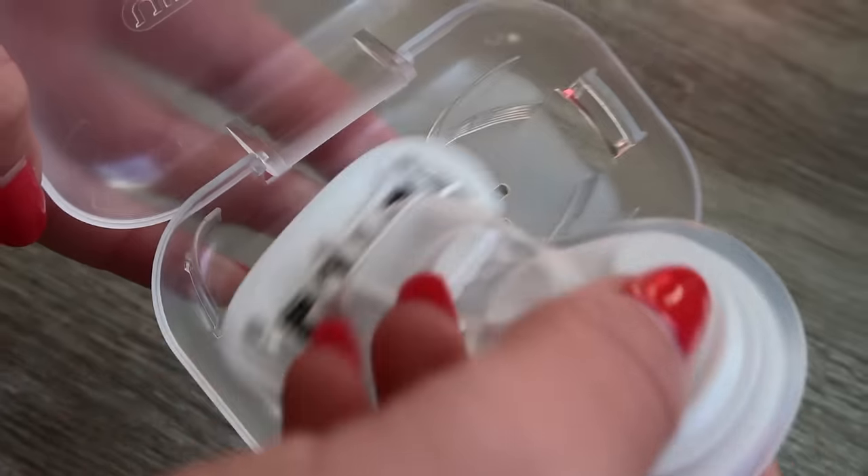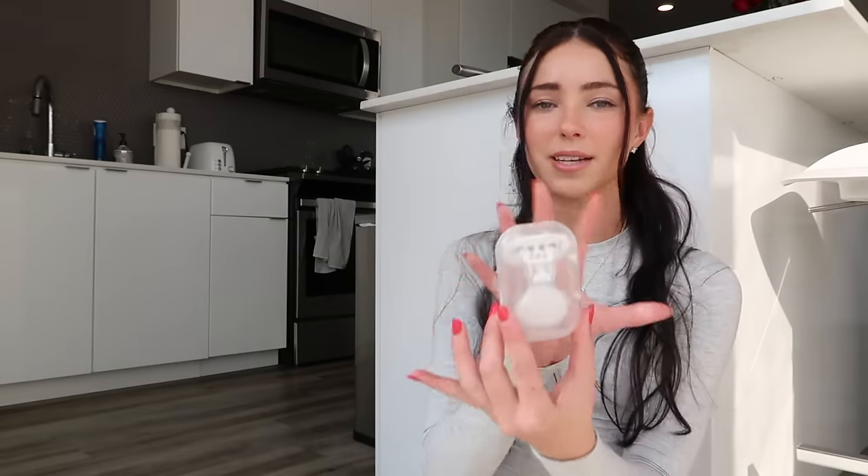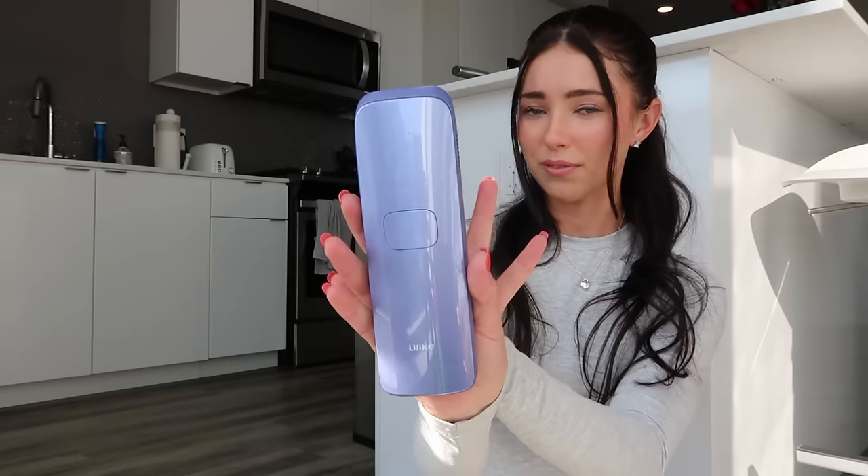The step before step one is to prep your skin. You Like actually gives you a mini razor to use before the device. I love this razor — I take it with me on trips and vacations because it's compact and easy to bring. Shave, make sure you're getting a really smooth base, pat dry when you're done, and do not use any creams or lotions. Just leave it as is and then you'll be ready to use your device.